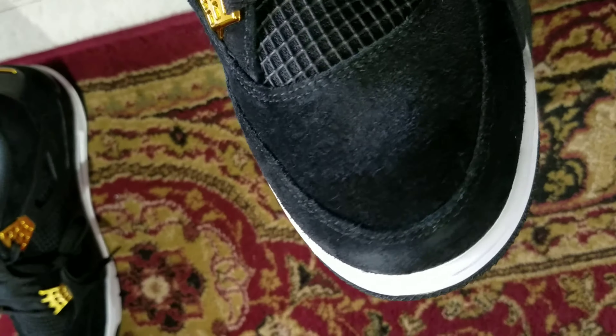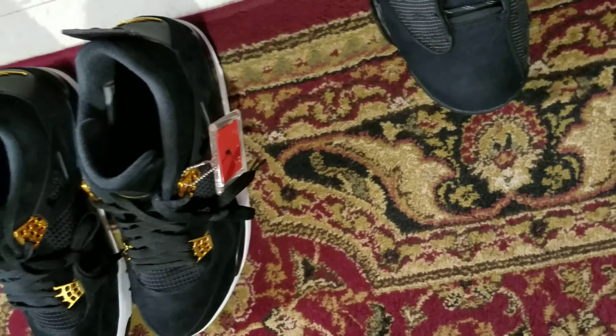The camera's not exactly picking it up that great — it's making it look more ashy than it really is. But yeah, let's get on to that on-foot.